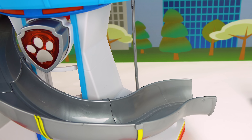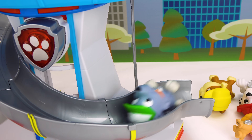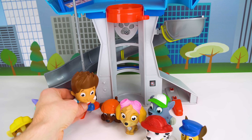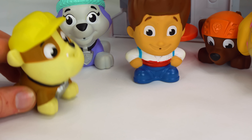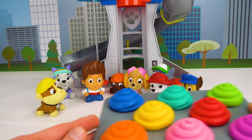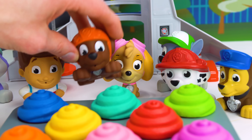Chase is on the case. I'm fired up. This pup's gotta fly. Rubble on the double. Green means go. Let's dive in. Ice or snow, I'm ready to go. Wait for me guys. Paw Patrol, it's time to eat. But what are we gonna eat? I don't see any food. Guys, I think I could help. There's eight of you and I happen to have eight delicious cupcakes. Wow, yummy. Oh, this is perfect.